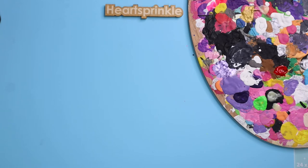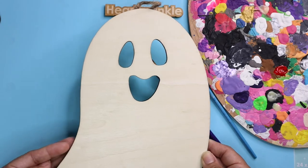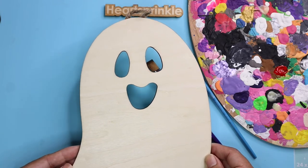Hey guys, what's up? It's Krystal and today I will be painting some spooky themed items like this super cute ghost that Emma picked out. Let's get started.